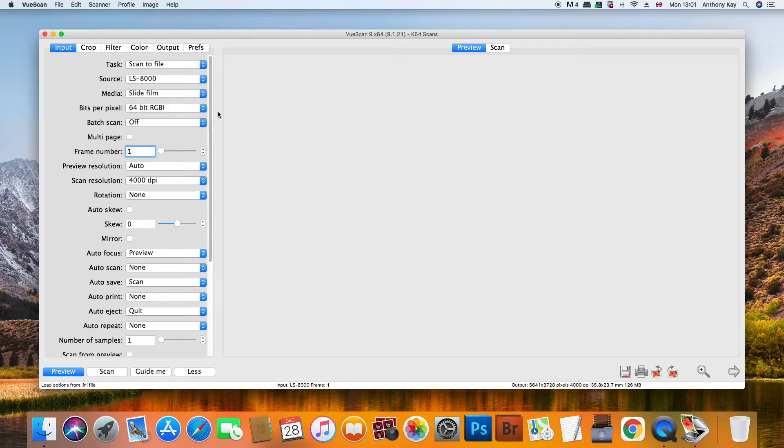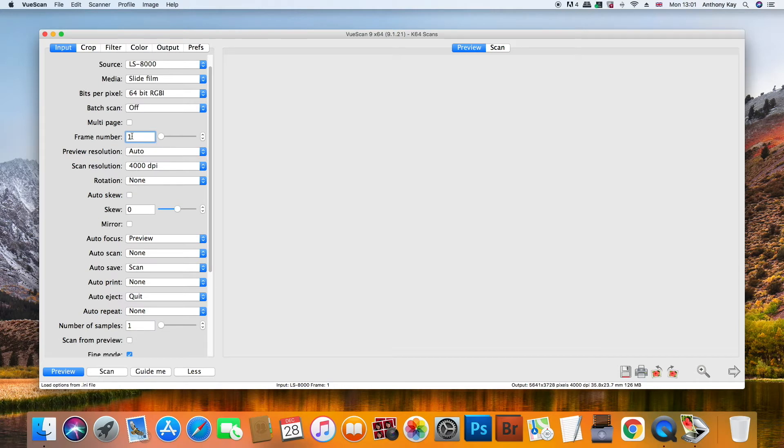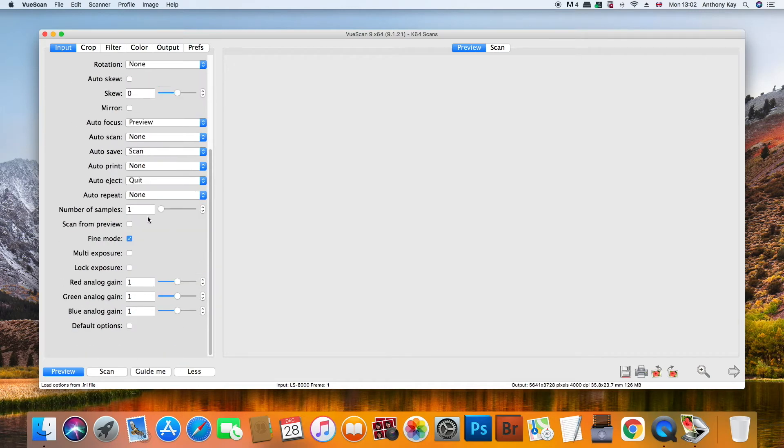If you're scanning slide film you want to scan at the highest resolution you can and the highest bit rate you can. Scan resolution: scan at 4000 DPI, which is the maximum, so we can capture the maximum amount of detail. Probably the most important thing you need to check is the Fine mode — make sure that is on, because that gives you the best quality scan that the scanner can produce. So just make sure that's always ticked.